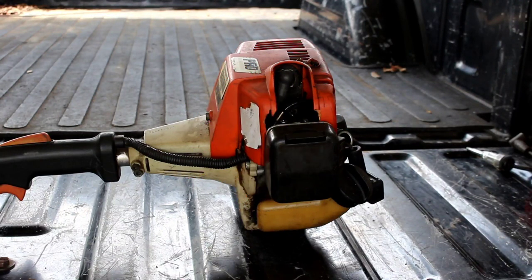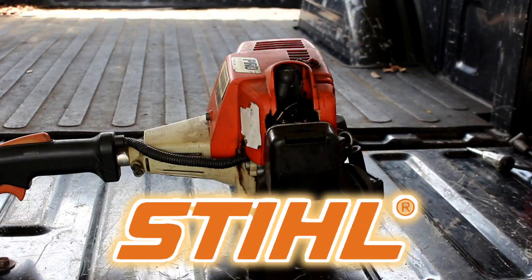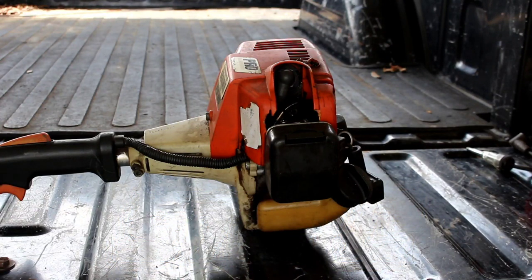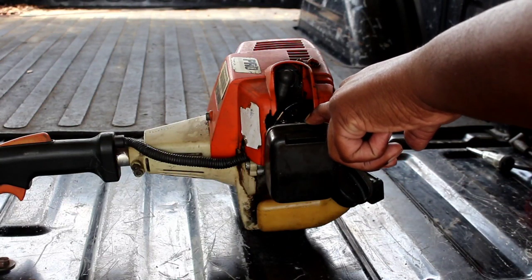Today what I got for you guys is an FS85 Stihl hedge trimmer. A customer brought it in today and said he's taken it to numerous other small engine places and all of them couldn't seem to find an issue. Today we're gonna diagnose this thing and see exactly what's going on with it. I can tell right from the jump that the fuel bulb is missing.